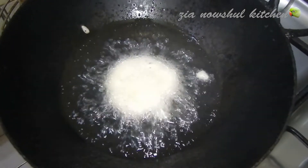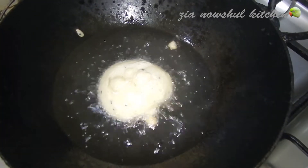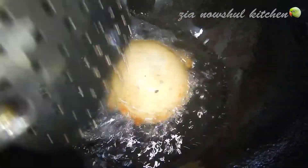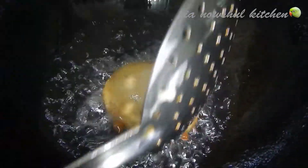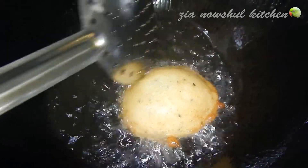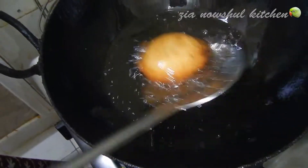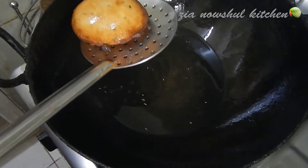Chop and cut. Cook it until done. It looks like a bowl and it will be ready.